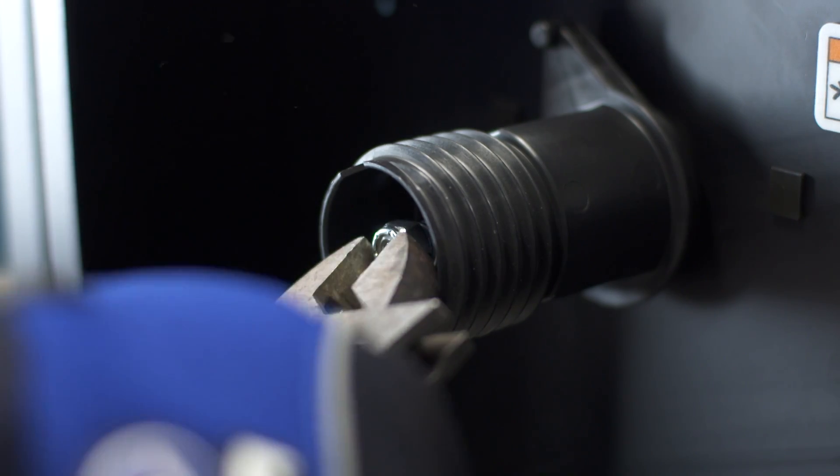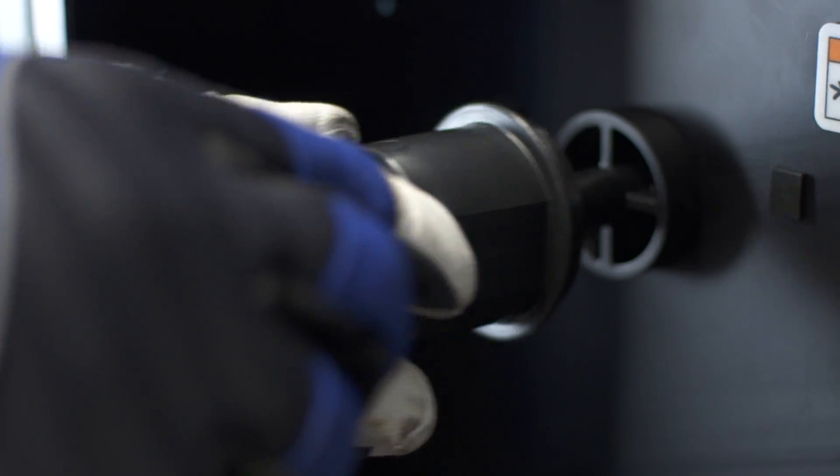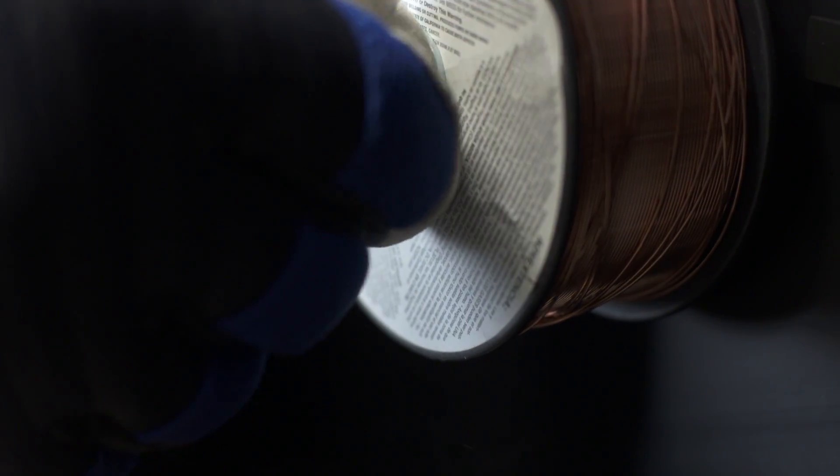To remove the adapter, remove the tension nut inside the adapter. Then pull the spring and washer out with the adapter. Install the spool and then replace the washer, spring, and nut in that order.